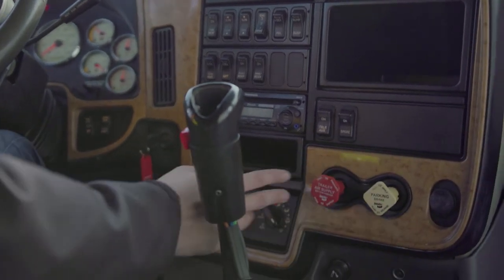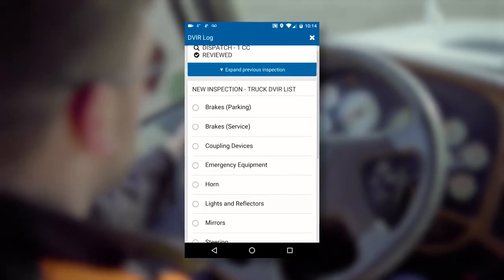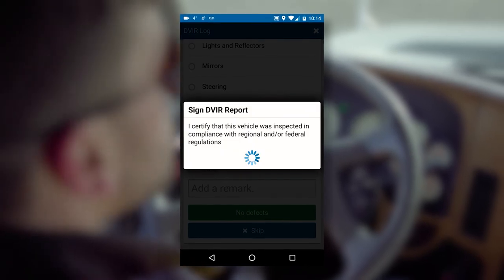Once all of the interior cab components have been checked and verified in good working order, you can now begin a full air brake inspection. After completing the air brake inspection, buckle up your seat belt securely, complete your DVIR on Geotab Drive, and start your engine.